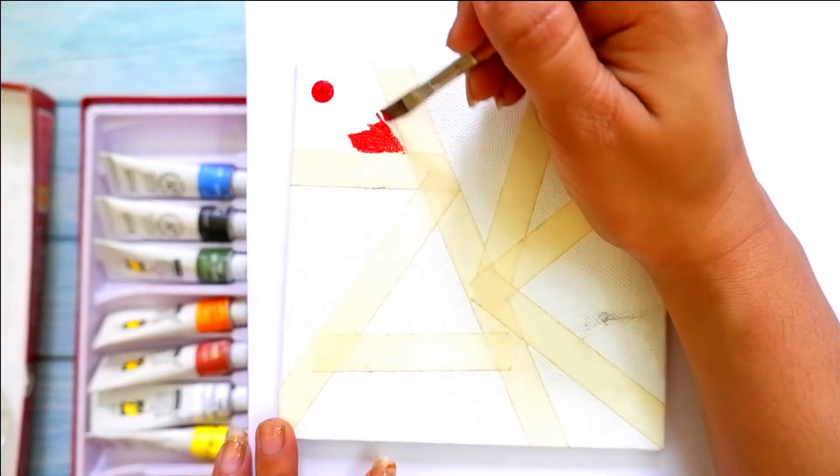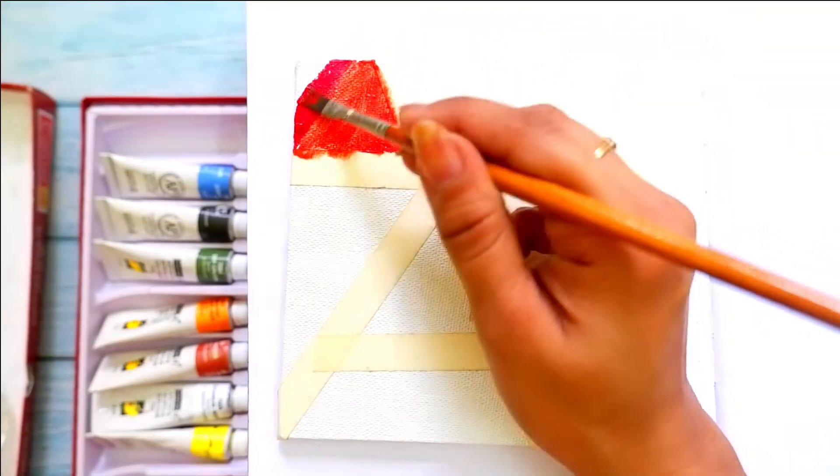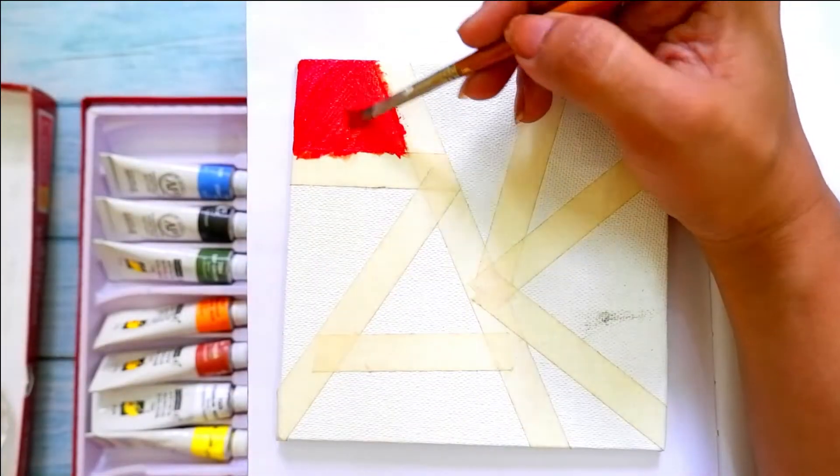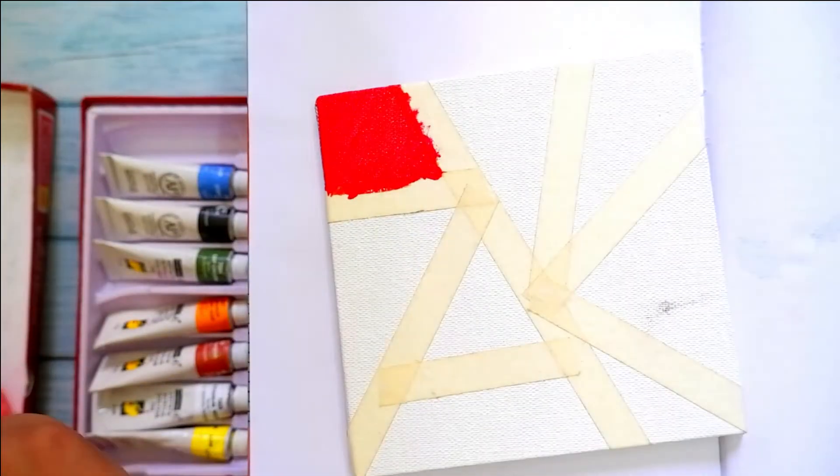Once the board is covered with masking tape, just start painting on your work using acrylics. I have done a shading type of effect with dark and light colors in the empty spaces.